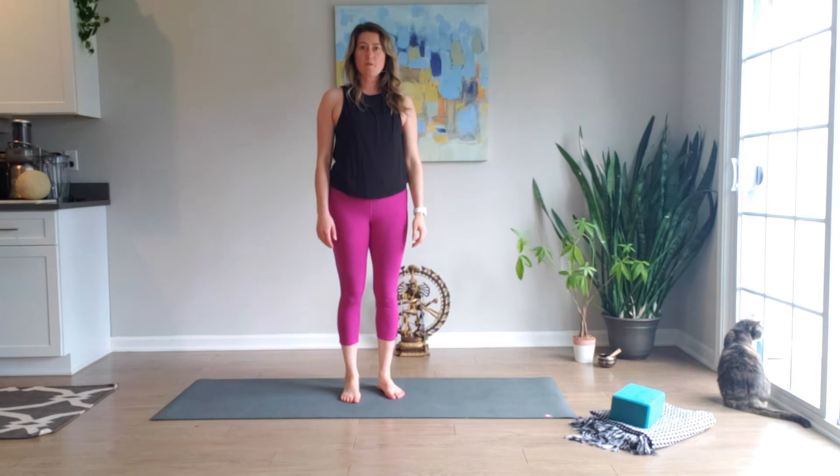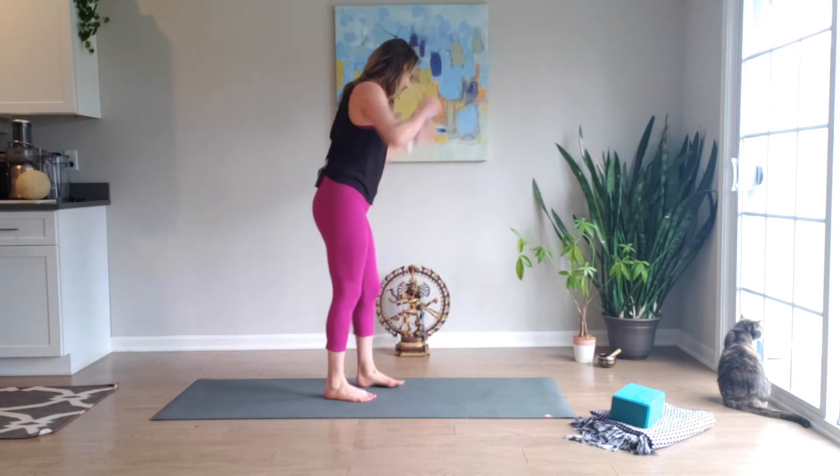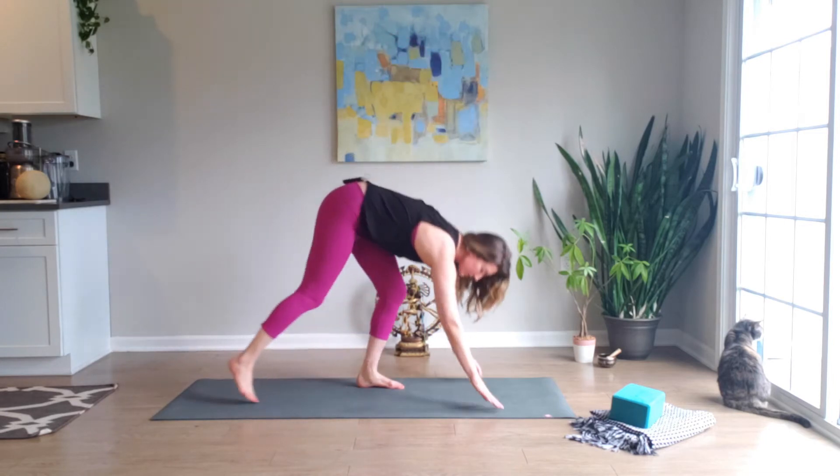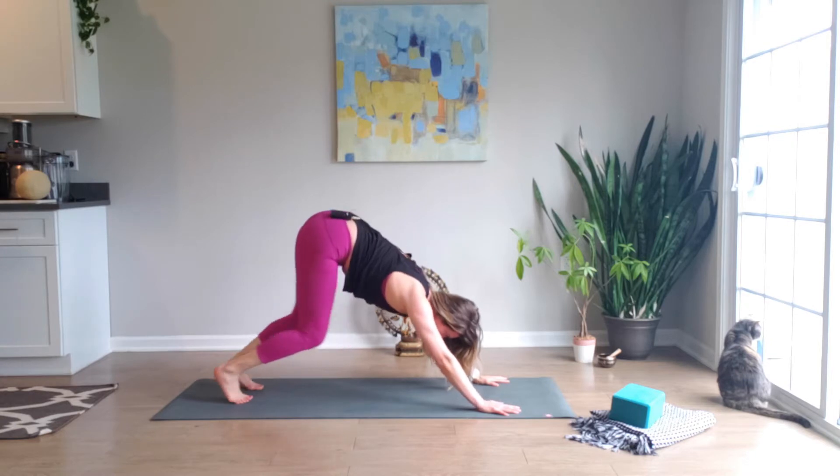Hey everyone, welcome to your 10-minute warm-up. Let's get started. We're going to start this time in downward facing dog — knees are going to be generously bent, and start with walking in place, letting one heel touch and then slowly the other.